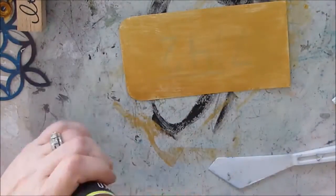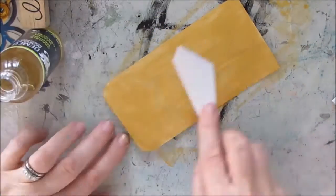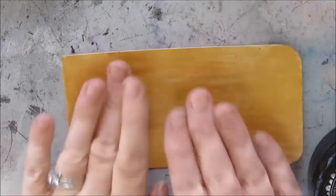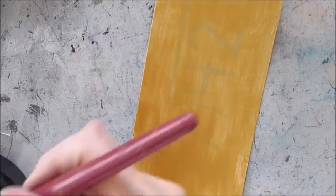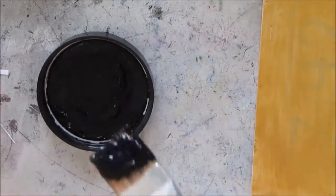This is Demko crackle medium and this is the very first time I've used it. I'm applying a pretty good layer of it with a palette knife — I like how that goes on. It says to leave it for 30 to 60 minutes; I left mine for 30 minutes and it was perfectly dry, not tacky to the touch.